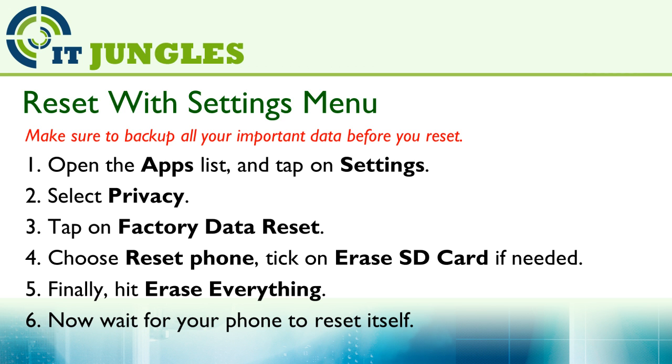Tick on Erase SD Card if you want to erase the data on the SD card. Finally, hit Erase Everything. Now just wait for your phone to reset itself back to the default state.